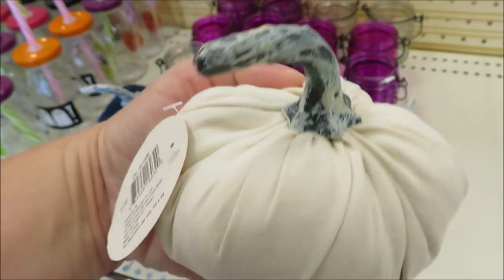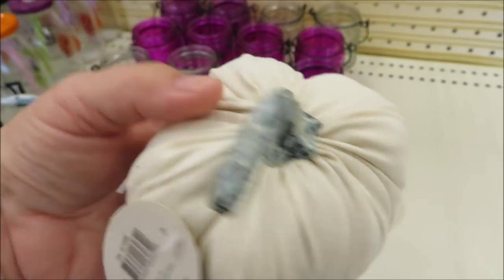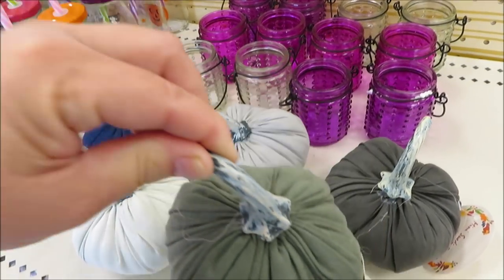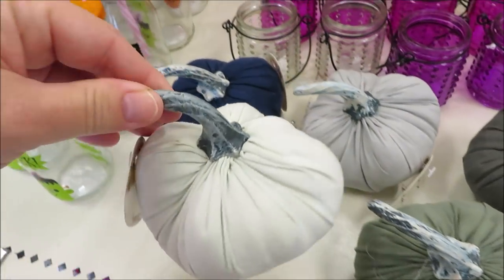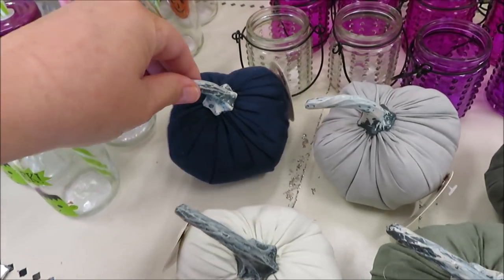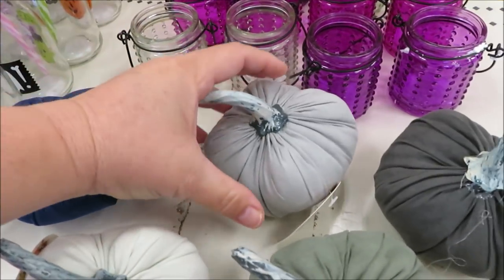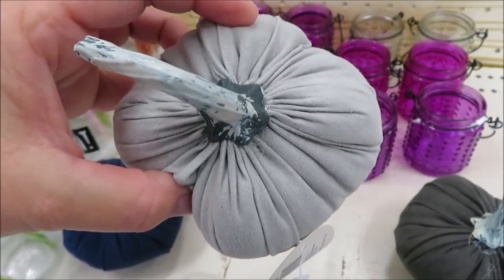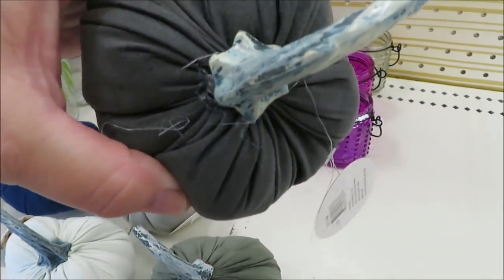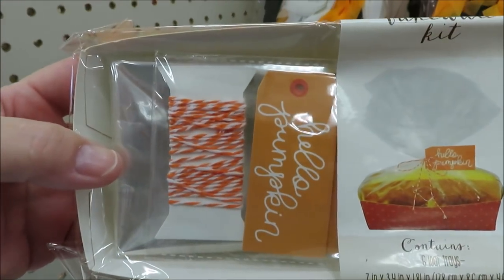The mini one-dollar pumpkins are back! I am so glad they're back. They have them in six colors — this cream one I picked up quite a few of last year. So it's cream, darker green, and this one may appear cream but it is a very pale green. They also have it in navy and in two shades of gray — the lighter and the darker. Remember to take a good look at them because some of them look better than others.